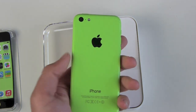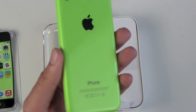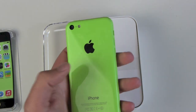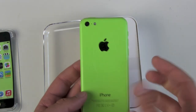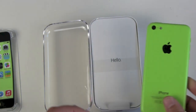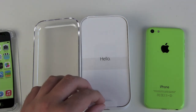First impression: 600 euros for a device that is just like the Apple iPhone 5, and it's actually heavier than the iPhone 5. It doesn't have an aluminum backside, just this greenish plastic. I don't like it. I'm pretty sure I would go with a used iPhone 5 or the new 5S, but I wouldn't take the 5C.